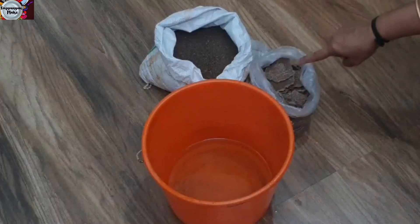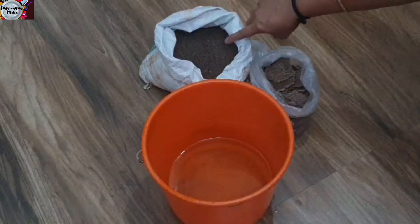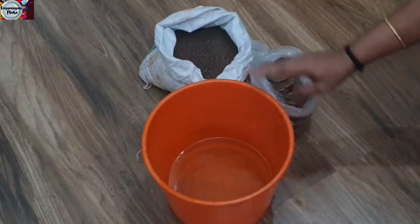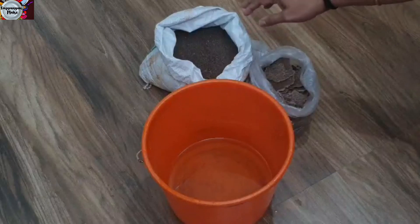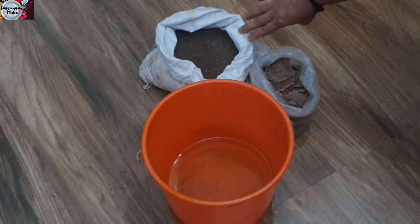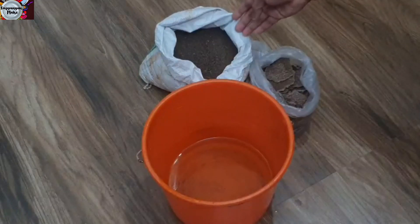I am going to mix it in a little bit. If you are not using the water, you will have the best water. I will put the water on the water in the water.